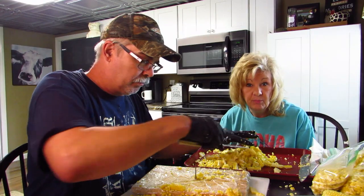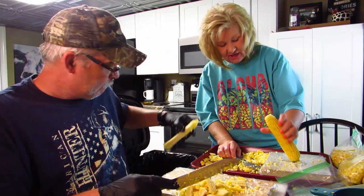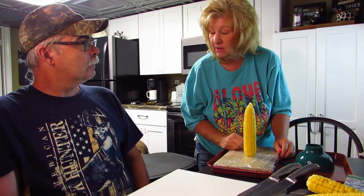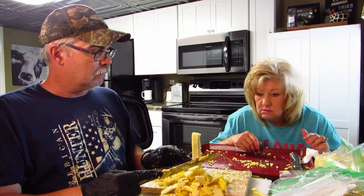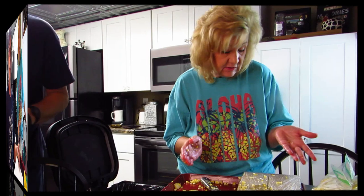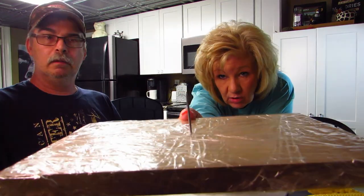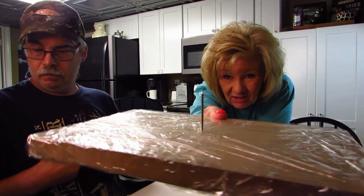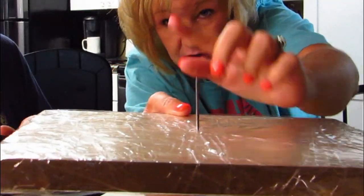We're back and we're going to cut corn off the cob. I want to show you how we do it. Do you see this board? This board has a nail in it — can you see the nail sticking straight up?